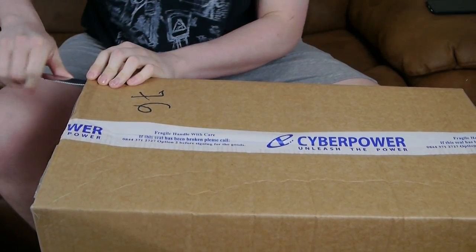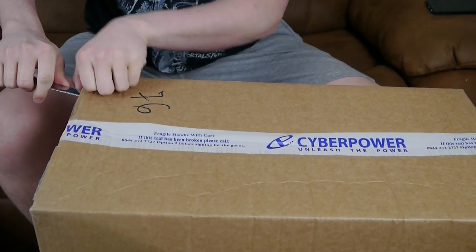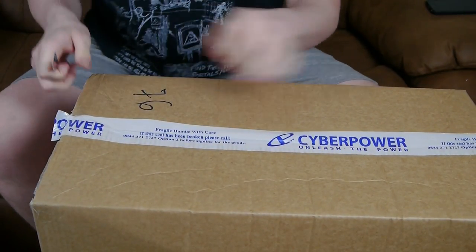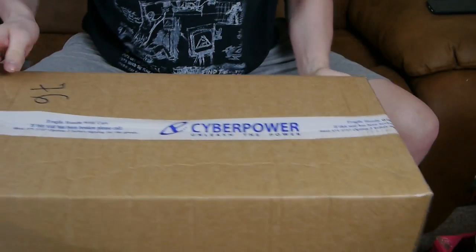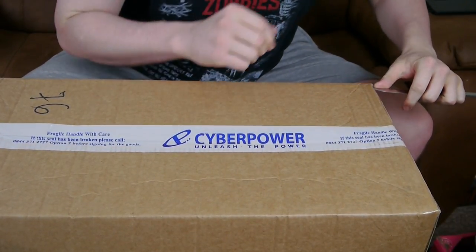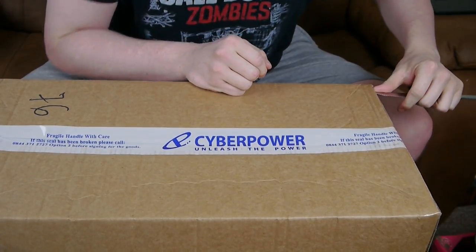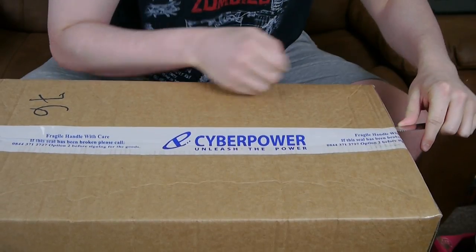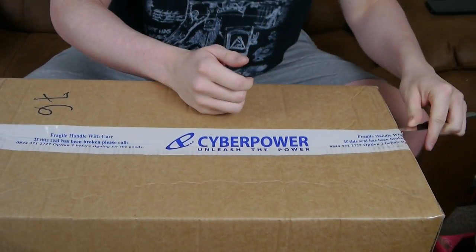I've waited for this video to be recorded because I had to wait for my monitor to be delivered. The time is currently 8:15pm and it had only just been delivered to me — which is my monitor. So now I've basically got the full setup.